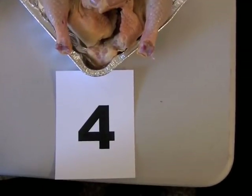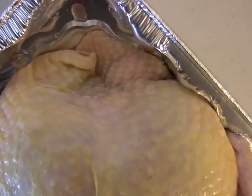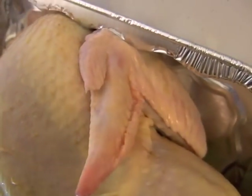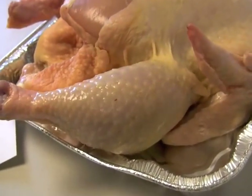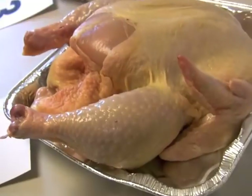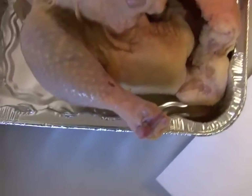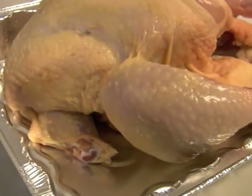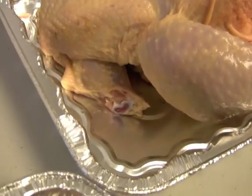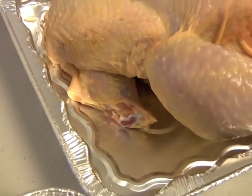Finally, we look at chicken number 4 and do a visual inspection to make sure there are no torn skin areas, broken wings, or dislocated bones. We notice it has a large evisceration cut, but again this is not used in judging. It has the tail with no tail cuts and no skin tears or cuts, but there is a half-missing wing. The wing has been cut in half — the drumette is still attached to the body, but the flat has been removed. Because the wing has been cut in half and is missing, this is considered a grade B carcass.